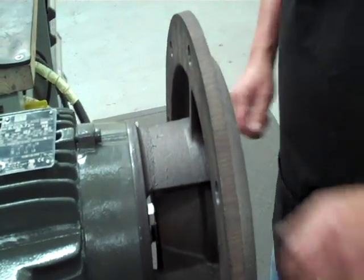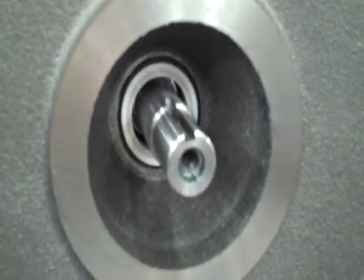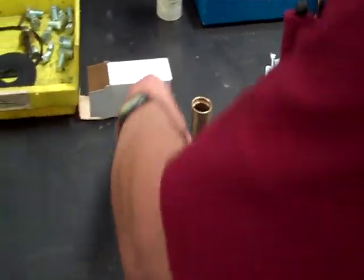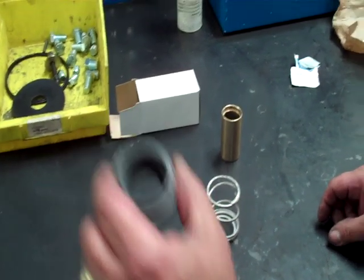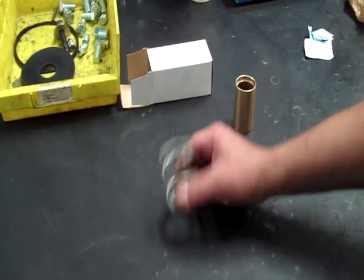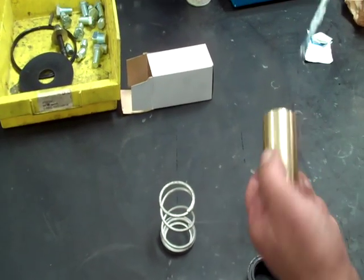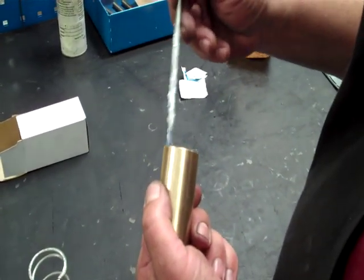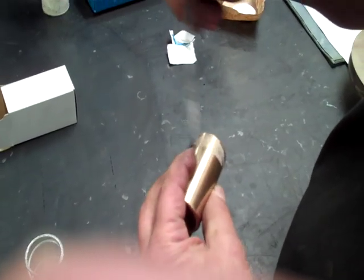Once you get that set, you want to face the keyway straight up so it's easier to align everything. Come back over to the seat, pop the little seat face off, and leave the spring and the flat part in there. Get a little more lube — I like to put just a little bit on the lip here and then some on the outside of the sleeve.